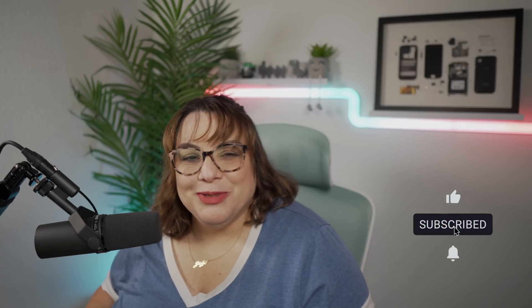Don't forget to click like and subscribe — you know what to do. See you in the next one!